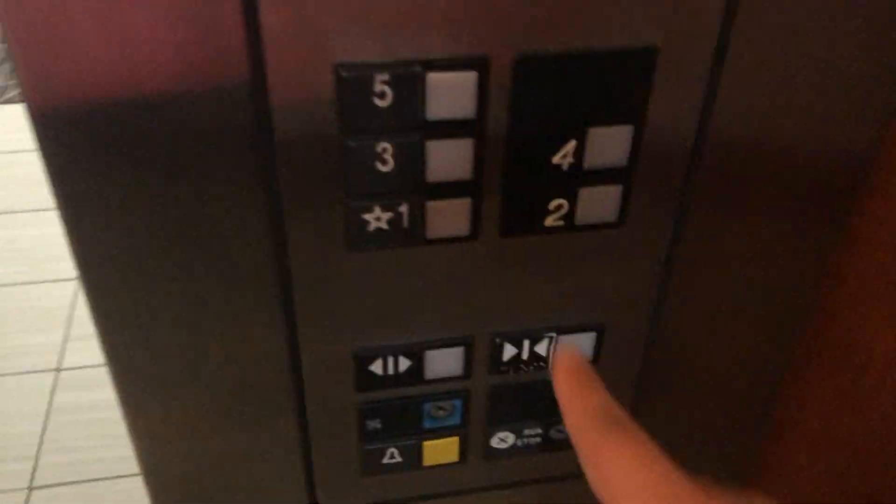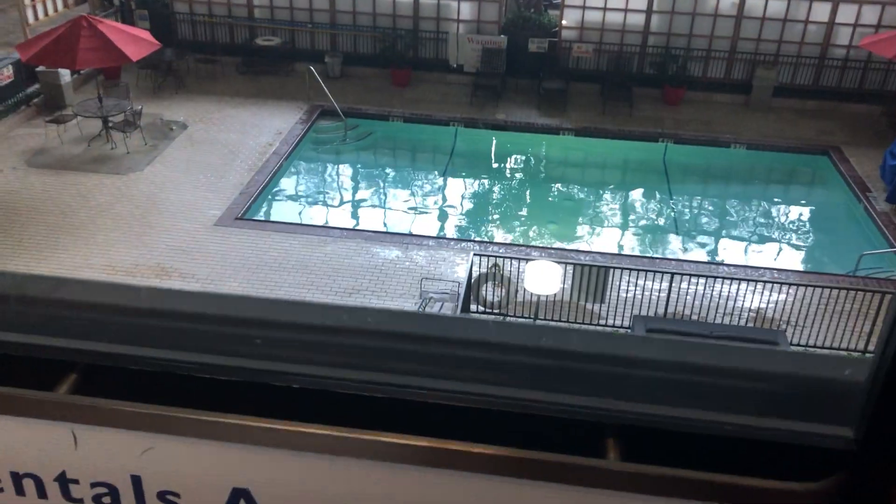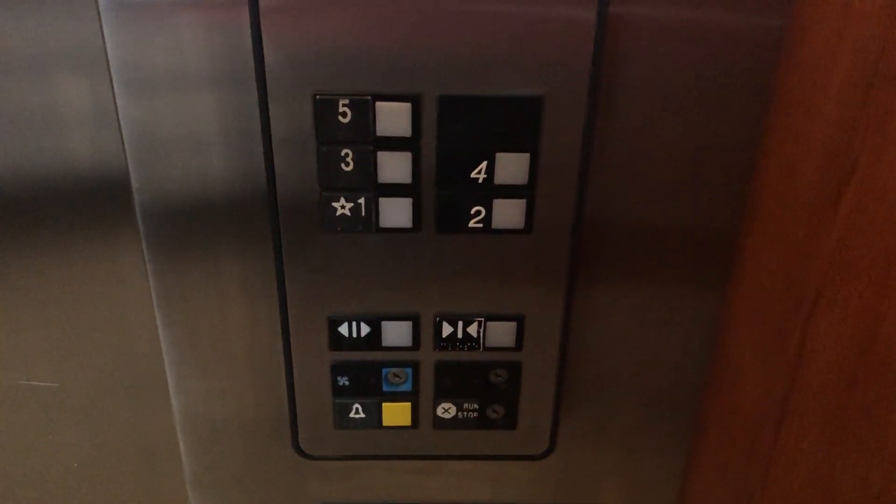Caught it. Let's go back down to one and we will do a cab view. It is a pretty basic elevator, I'm sorry to say, even though I do understand that it is an older elevator. It's got a big picture window on the back. 3,500 pound capacity. Otis Series 1 fixtures. Non-ADA compliant.